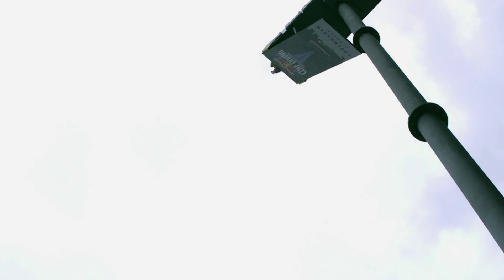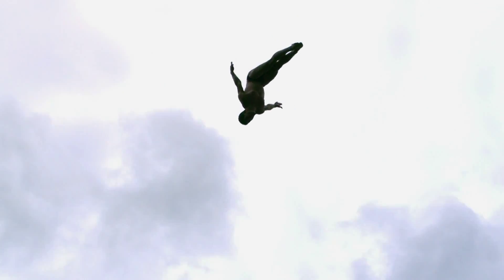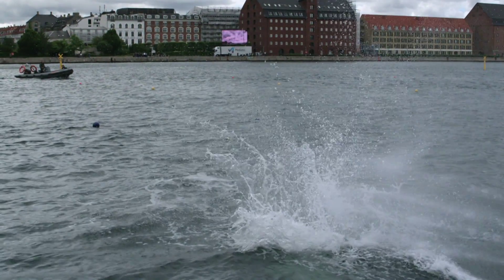To finally perform a cliff dive safely and successfully — especially if you nail it — there's no greater feeling on earth for us. It really is truly where we feel most alive, most comfortable, just completely ecstatic.